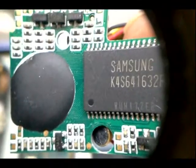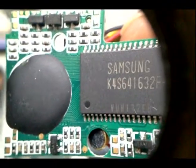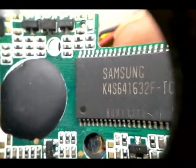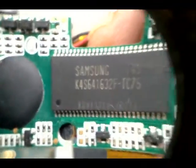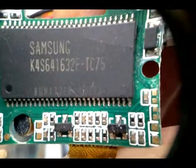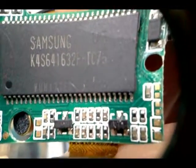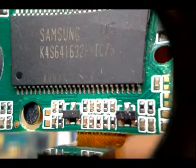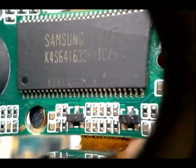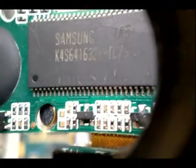The blob of epoxy there is covering the microprocessor, or the brain behind this device. Those small yellow squares you see are the capacitors, and capacitors store electricity. The black squares next to the capacitors are the resistors, and they control the flow of voltage so that the circuit does not get overloaded.